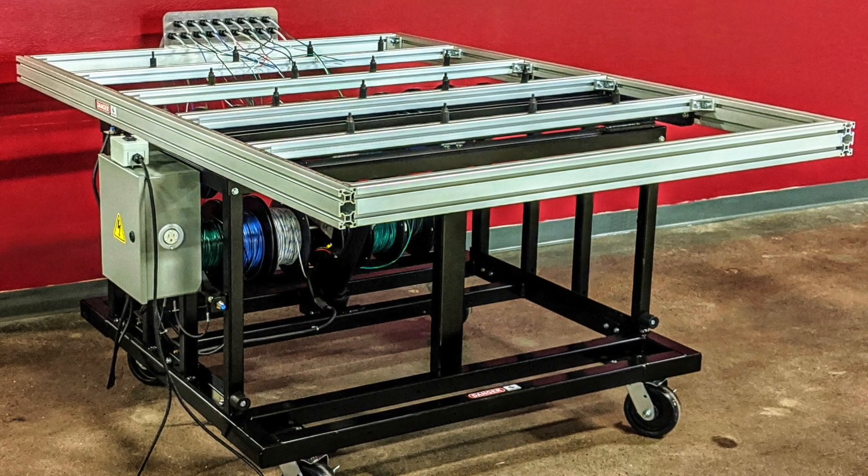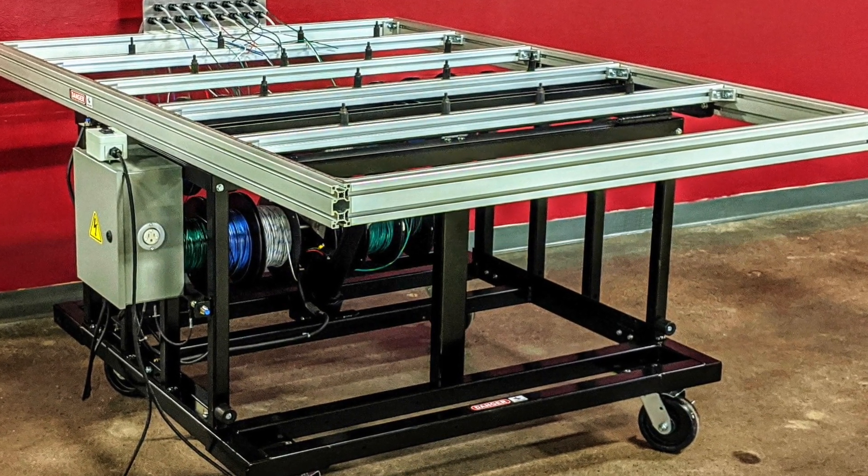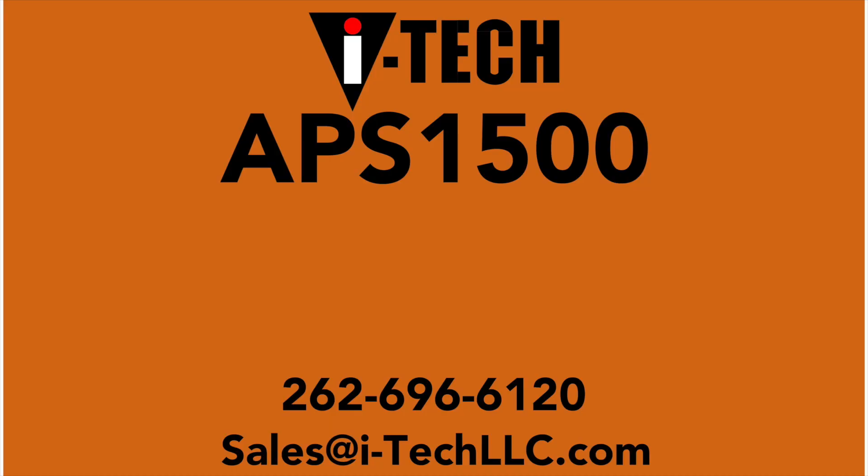To get your automated panel stand or for additional information, you can call 262-696-6120, or email sales@i-techllc.com, or visit our website at www.i-techllc.com. Thank you.